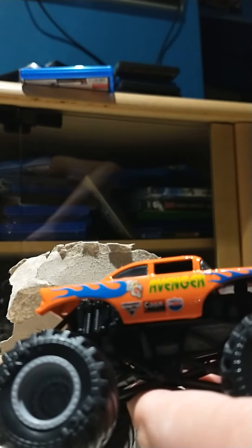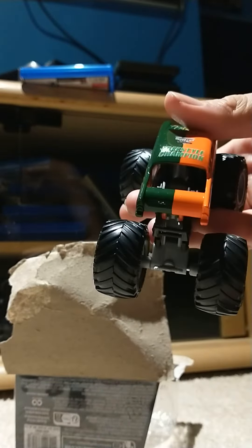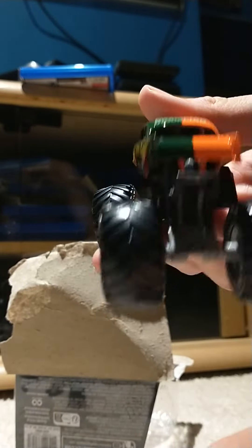You got this. I like the flames on here. Nice looking car. The engine — you can't go wrong with the engine.